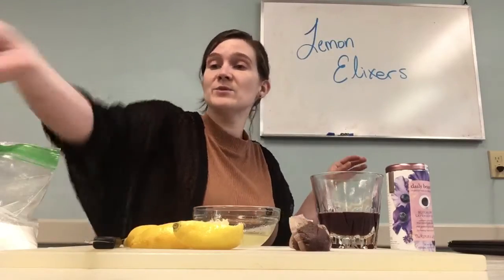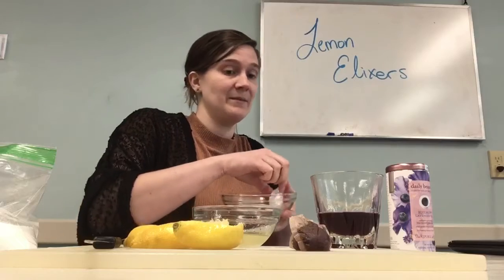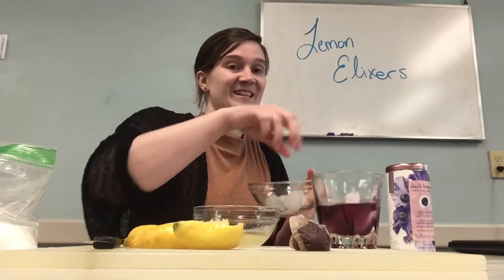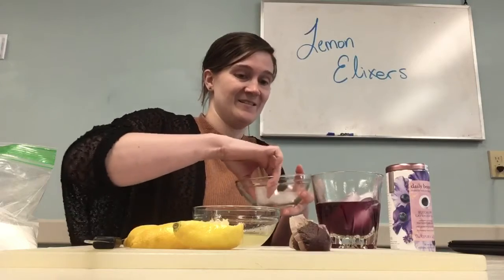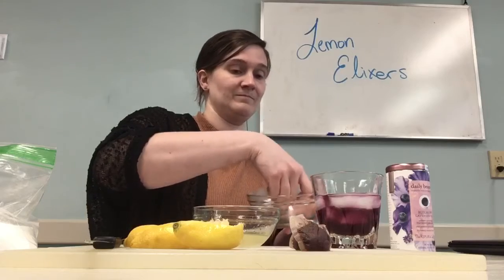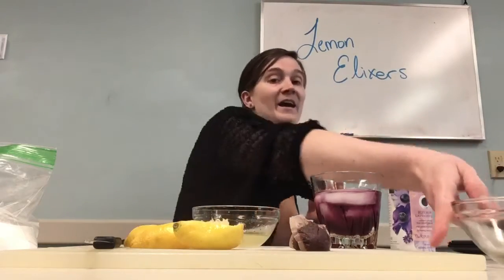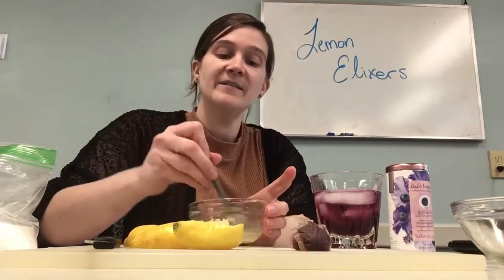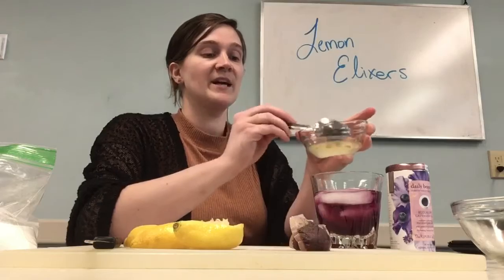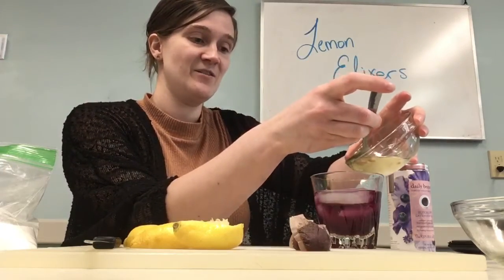Now we are going to put some ice cubes in here — because who wants to drink hot lemonade? Put a few in there to cool it down. It smells really enticing. And now we're going to add our lemon juice. I'm going to carefully pour this in, trying not to get the seeds. While I do it, you're going to notice it changes color.